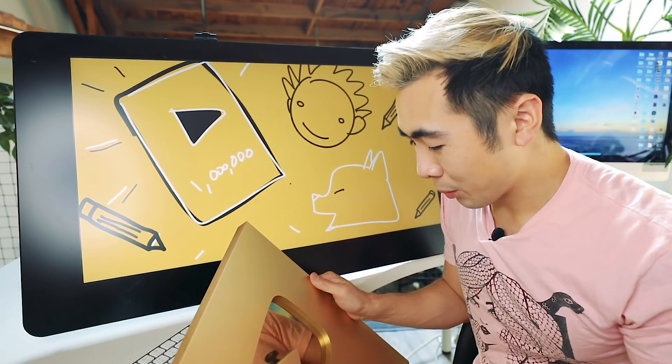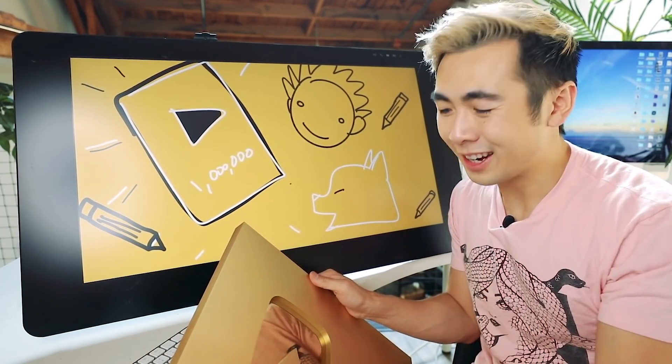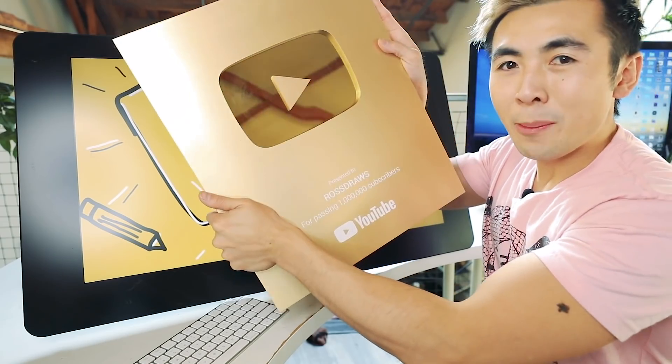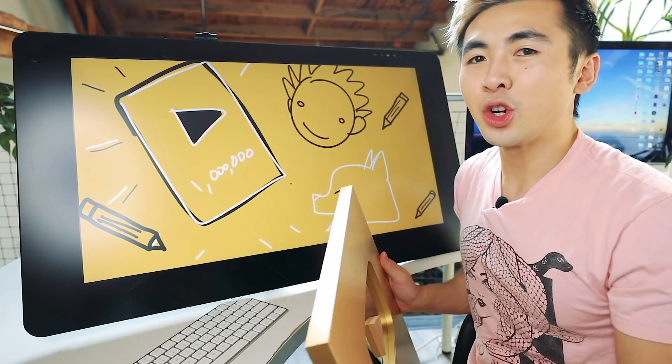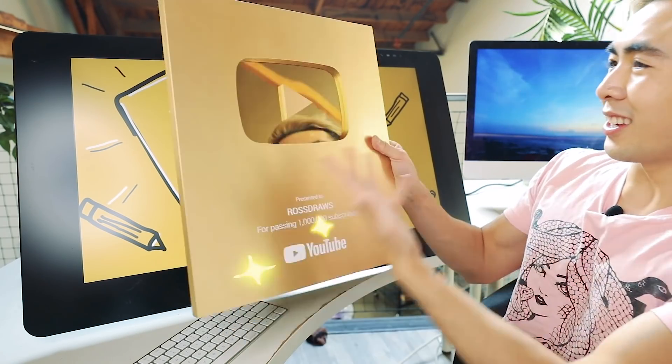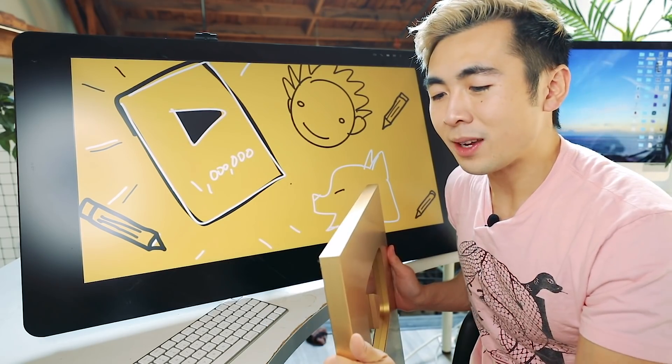Thank you so much for letting me be me. I get to share my talents with the world and draw for you guys. This represents you guys — you are one of the 1 million subscribers. I thought we could create a special video and turn this into some awesome art, because we are an art channel and we are scrappy and we are creative.